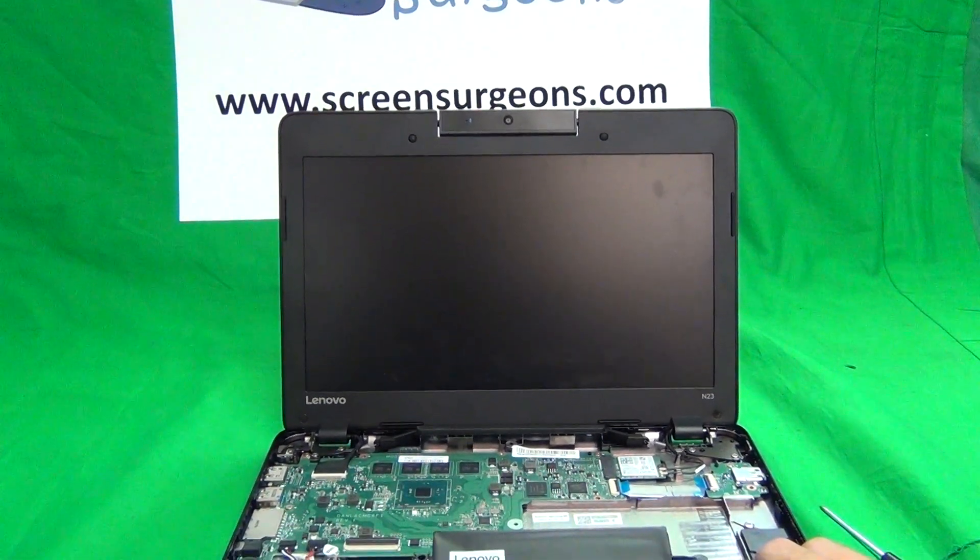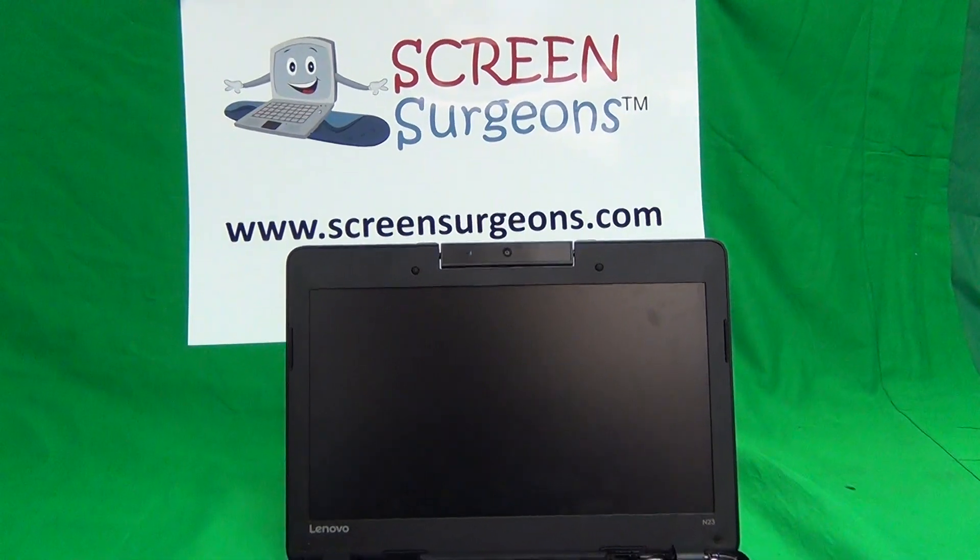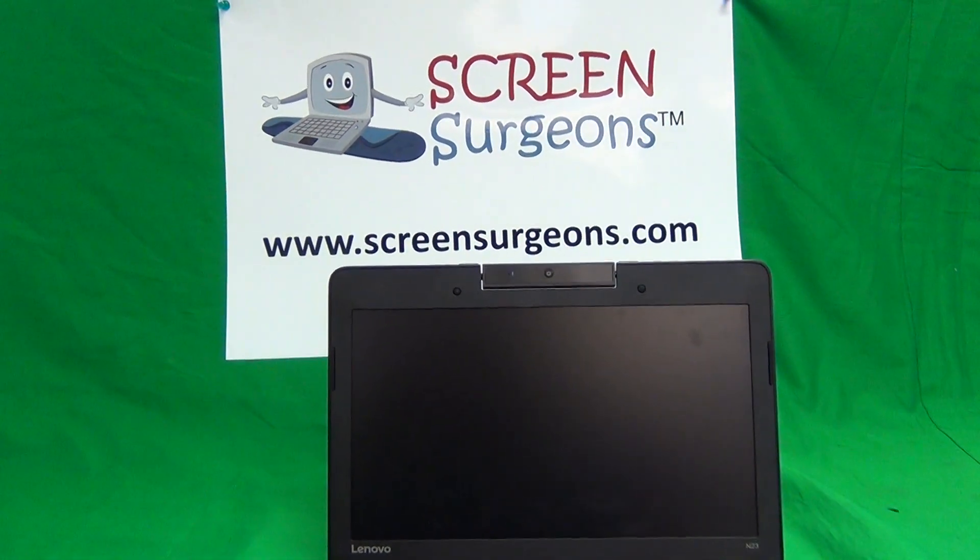My name is Eugene Panukovic. I'm the Laptop Screen Doc, and the name of the website is www.ScreenSurgeons.com. Thank you very much, and good luck.